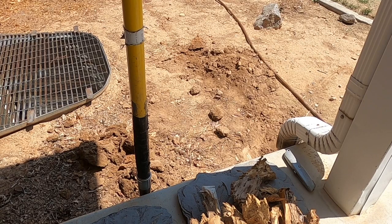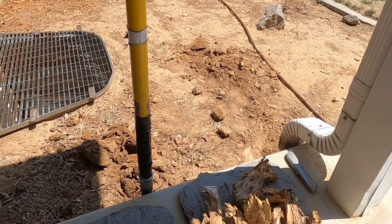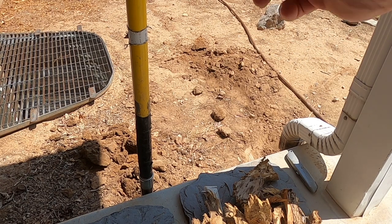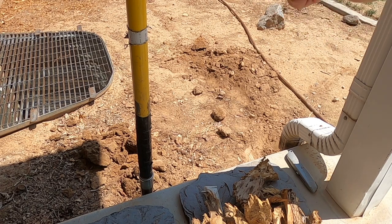Next I want to dig my trench. I've got another downspout on the corner of the house, so I'm going to dig my trench up and along to the end of the house, bring that pipe in from that downspout, and then combine the two inside a D-box, or distribution box. Let me get to digging these trenches.